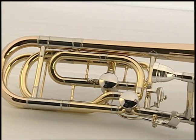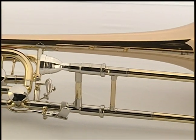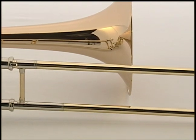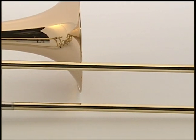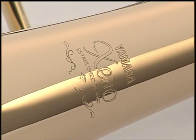This concludes discussion of the new Yamaha YBL 822G bass trombone. These two new models complete the Xeno series of tenor, tenor-bass, and bass trombones. Let the Yamaha Xeno trombone series add greater richness and depth to your musical enjoyment.